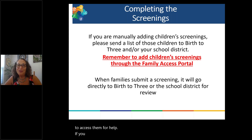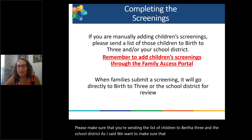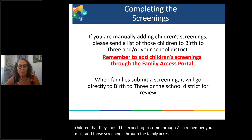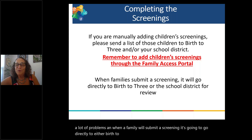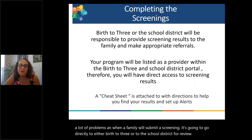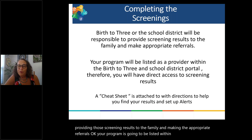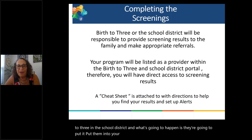If you are manually entering any children, please make sure you're sending the list of children to Birth to Three and the school district so they know which children to expect. Remember, you must add those screenings through the Family Access Portal. When a family submits a screening, it will go directly to either Birth to Three or the school district for review. At that time, Birth to Three or the school district will provide screening results to the family and make appropriate referrals. Your program will be listed in the portals, and they'll put the results into your provider classroom so you'll have access.